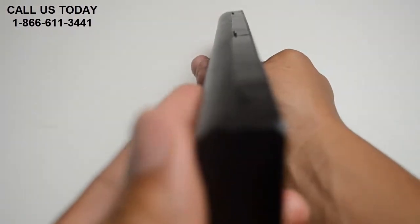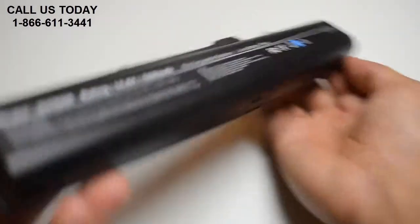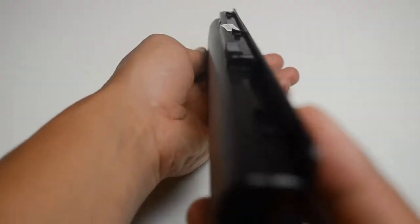All of our batteries ship from the United States and all air shipments placed by 6 p.m. Eastern Time ship the same day.